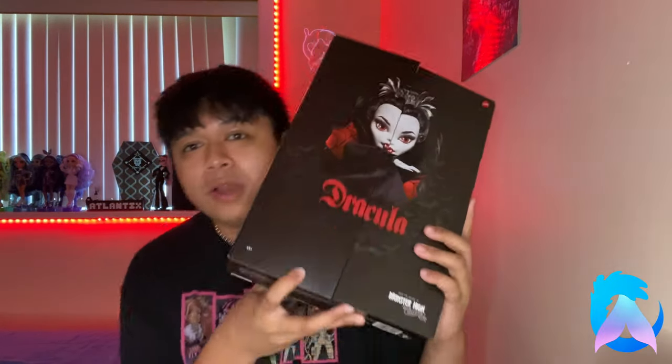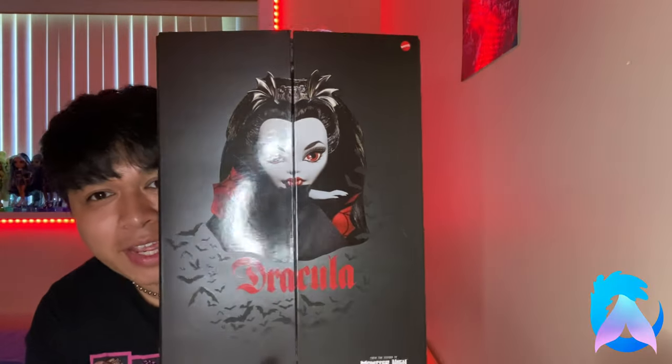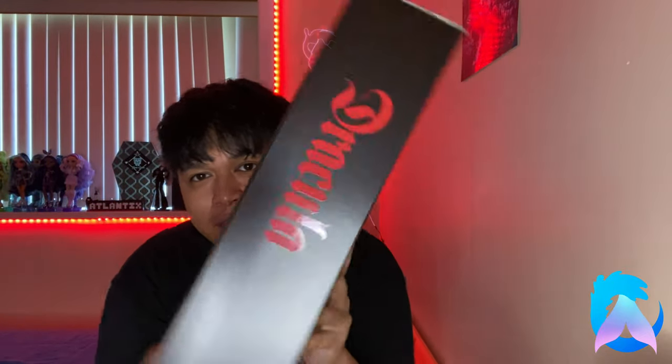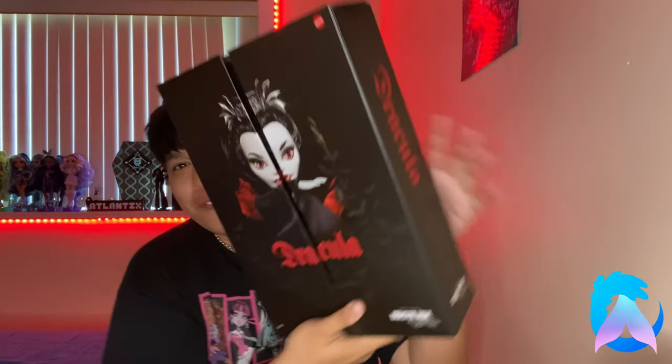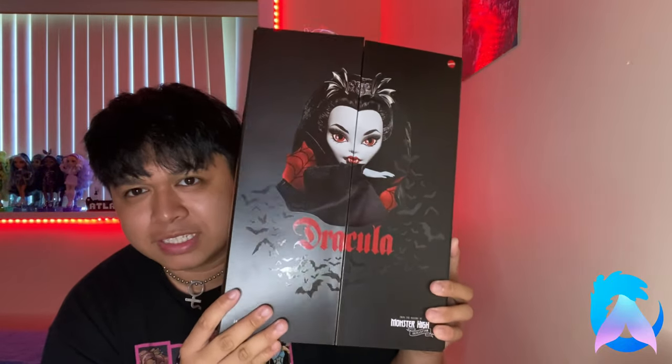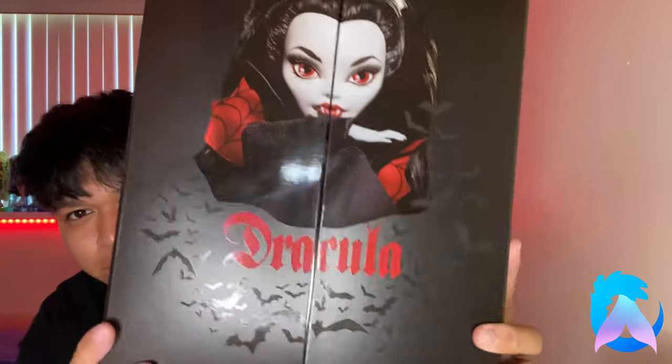I'm in a horror kick so this was right up my alley. Let's get into it! Here's the box — isn't it so nice? These collector boxes always feel so luxe. On the front we have the Dracula doll kind of hiding behind her little cape. On the other side there's another photo of her — I love this picture, she looks very nice. What I love about the front is that you can see bats that aren't painted on — they're shiny, so you really need light glaring on them to see them.